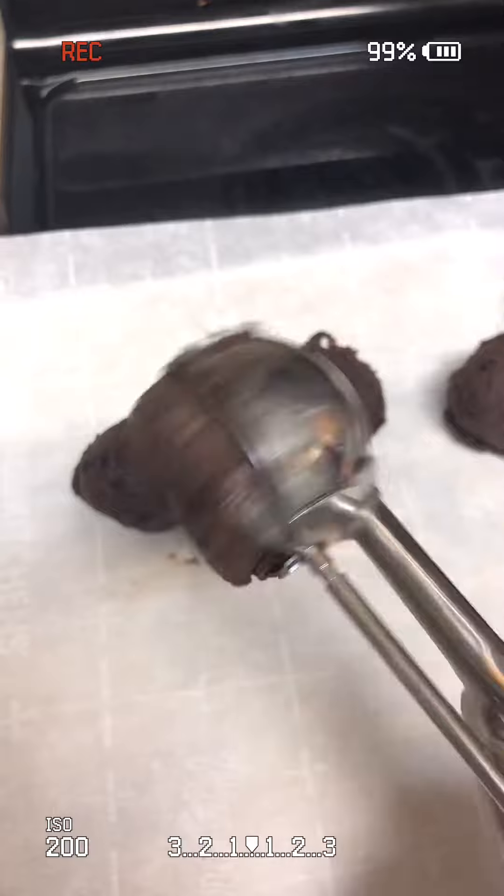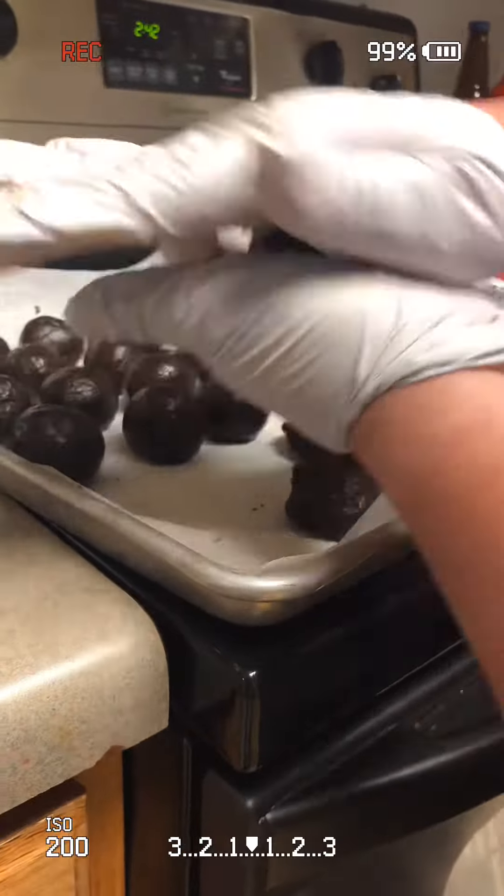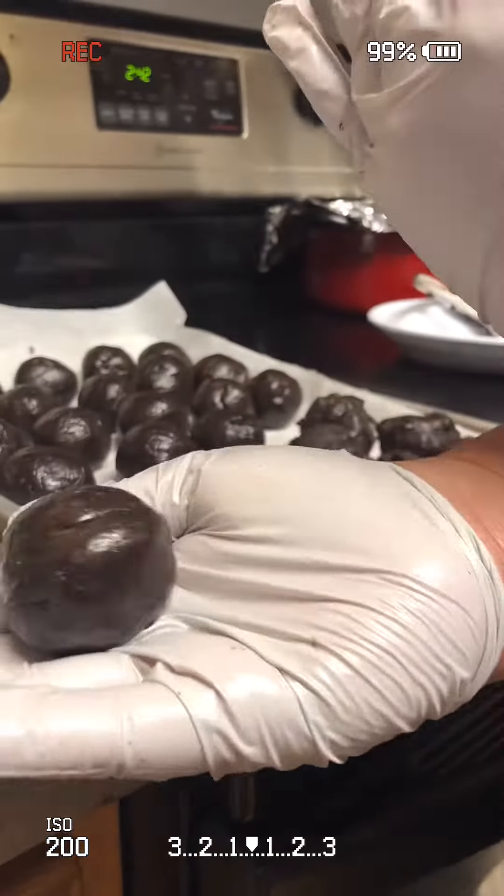I'm scooping it out on parchment paper on a tray. And then I'm just gonna roll them between my hands to make them into a ball.